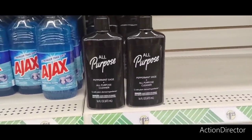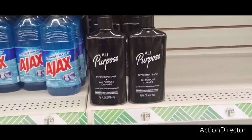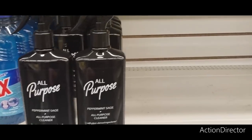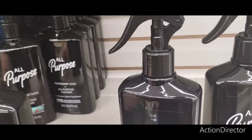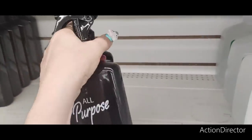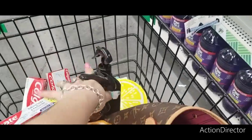I am super excited to find this all-purpose peppermint and sage cleaner with plant-derived ingredients. 16 fluid ounces, so I'm going to get two. Who doesn't like peppermint and sage? I heard it smells good. We are definitely grabbing two — this is the first stop and we're already filling up our basket.